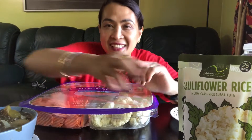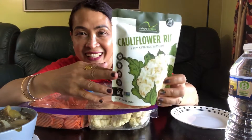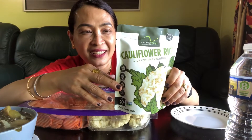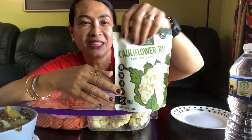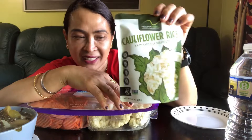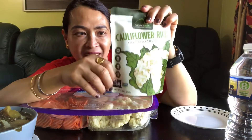And also guys, I have here cauliflower rice. I bought this one also from Costco a while ago. Cauliflower rice is a substitute for white rice. You just microwave it for one to two minutes, then open it two inches, and microwave again for two minutes. This is actually my first time eating cauliflower rice from this packet.